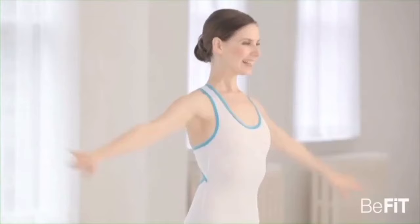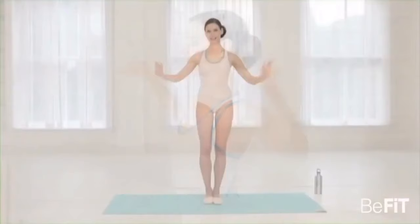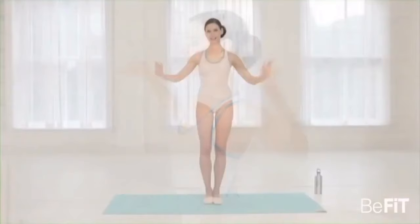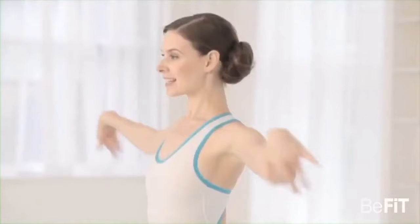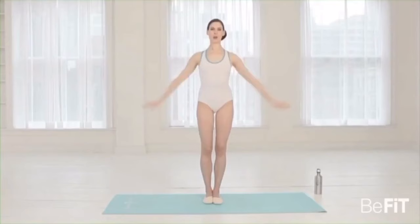Push side — stretching all the way each time. Two, three, four, five, six, seven, eight. Second set — two, three, four, five, six, seven, eight. Third set — two, three, four, five, six, seven, eight. Last set — all the way out, long through those arms. Two, three, four, five, six, seven, eight. Release the arms down.